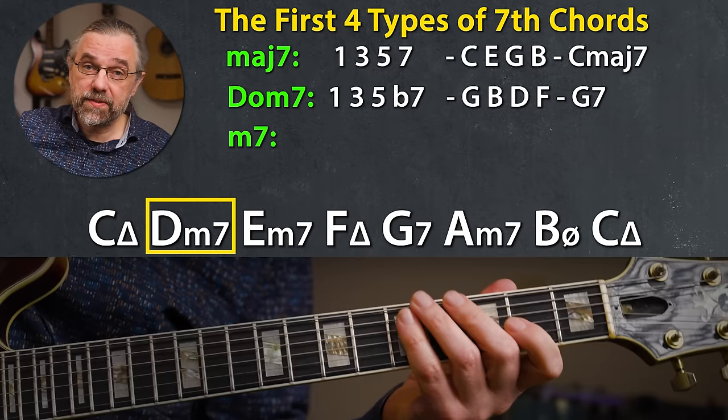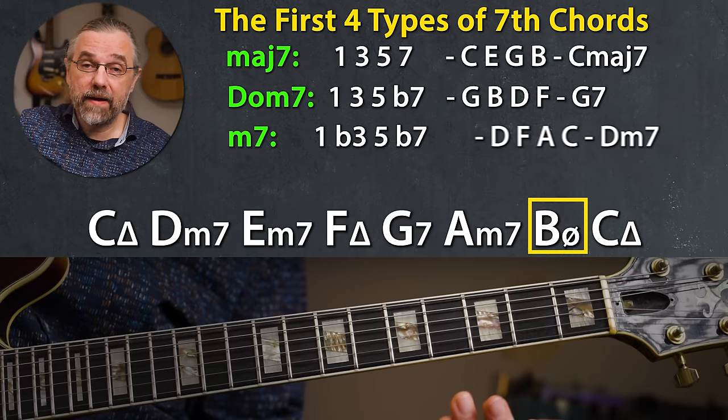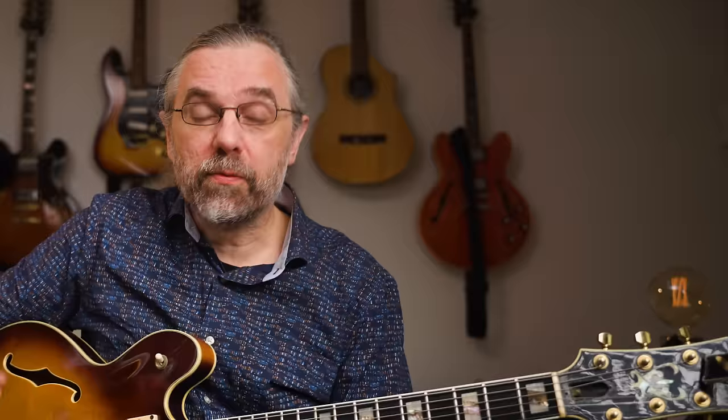There's also a minor seven chord on D minor, for instance: one, flat three, five, flat seven — D, F, A, C. And a minor seven flat five on the seventh degree, B: one, flat three, flat five, flat seven — B, D, F, and A.